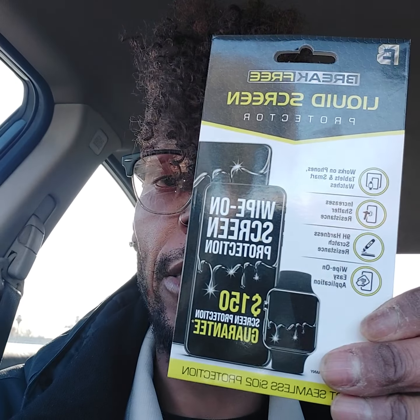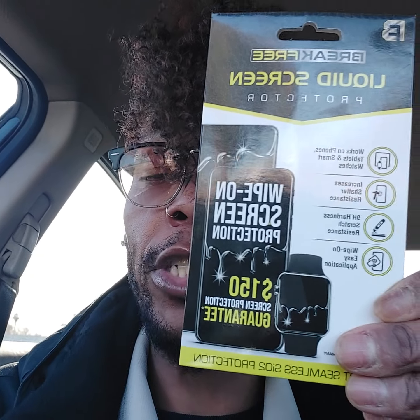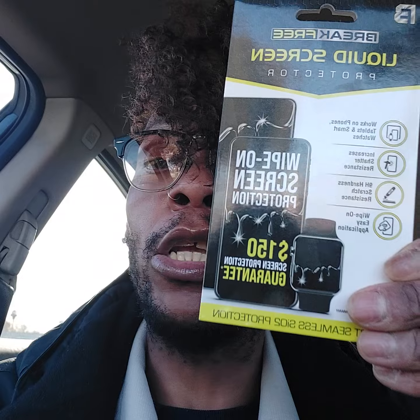All right, you guys, as promised, I am creating a longer video in regard to this particular product that I have in my hands right now. This is Break Free liquid screen protector for your phones, your laptops, your watches.